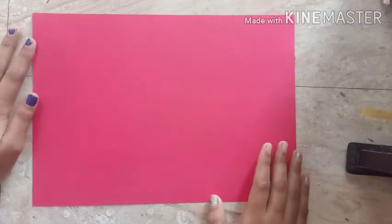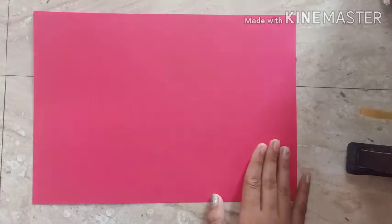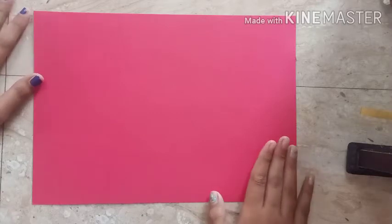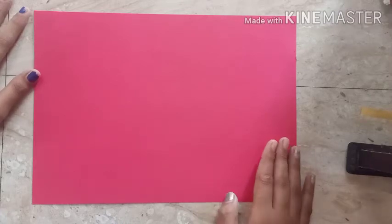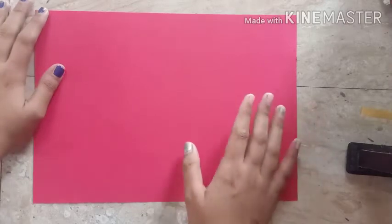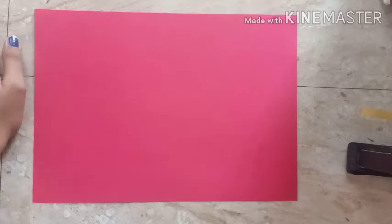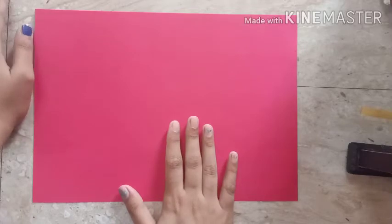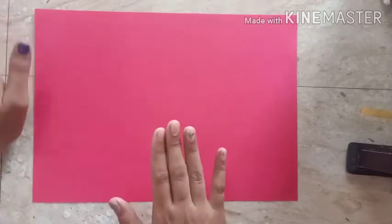Hello students, welcome back to the origami class! Today I'm going to make a phone stand. We use our phones for live classes, online classes, watching videos, watching movies, and so many more things. So where should we keep our phone? Today, students and kids, we are going to make a phone stand. This can be made by kids, by seniors, by anyone.